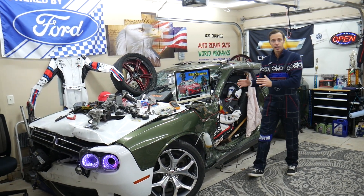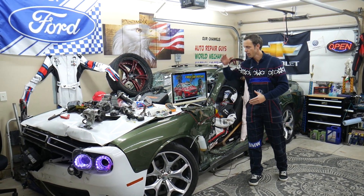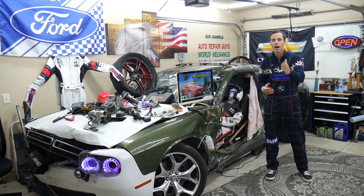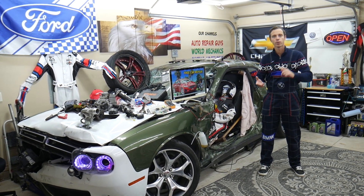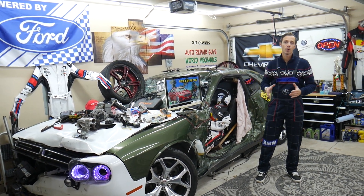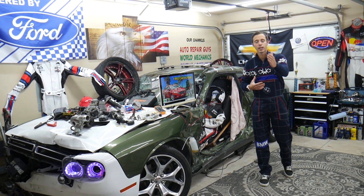When we get a car here at the garage, we try to make at least 200 free repair videos for you guys. We make a video about every single fuse, every single relay. Let's say you're in the middle of nowhere and your car doesn't start — you can easily identify what causes that. You can search for engine starter fuse, fuel pump fuse. If that's the problem, you replace it, you're back on the road. It takes less than two minutes to watch the video.